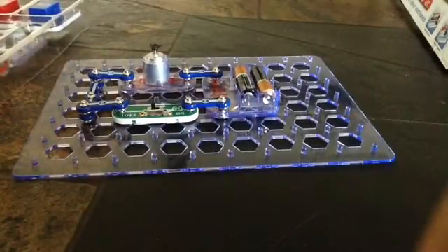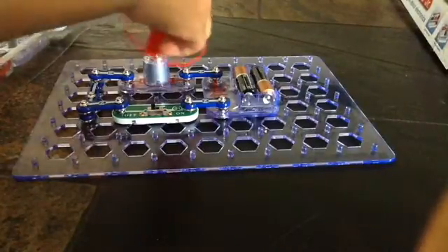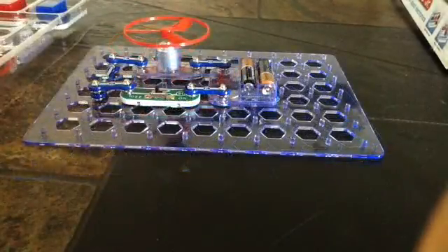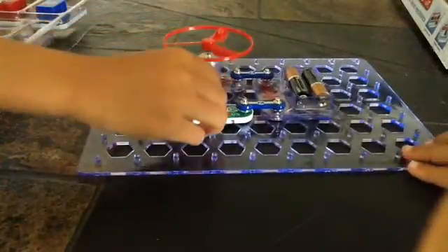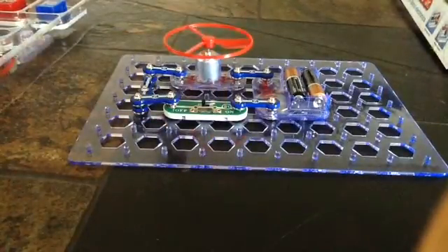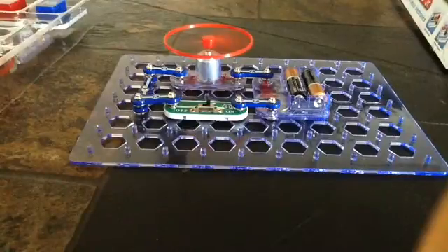Now we put the fan on. Let's see if it works — let's double check first. It's time to test this out. I'll do the duties of flicking the switch. It worked! Yeah! Woo! It worked, this is awesome!